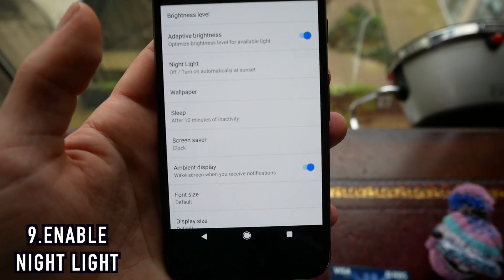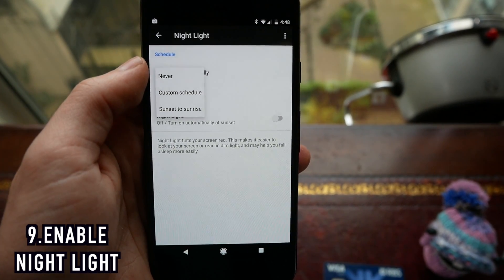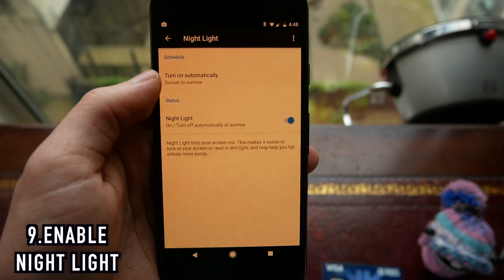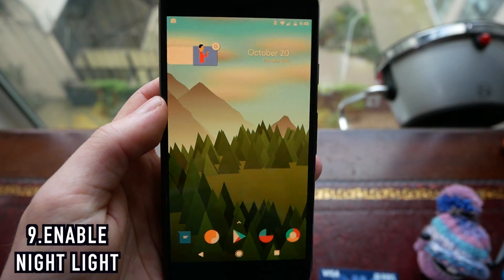Next, in settings go into Display and we are going to enable Night Light mode. This is a new mode in Android N which lets you put a red filter over the screen, and you can set it to automatically activate when the sun sets. This means you can use your phone at night and, because it cuts out the blue light, it won't interrupt your sleep patterns.